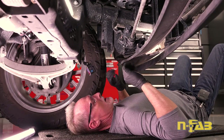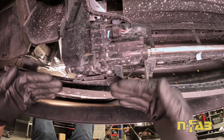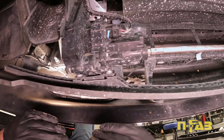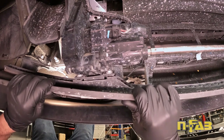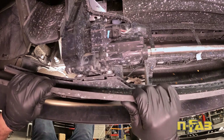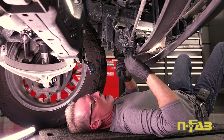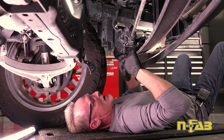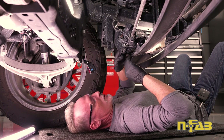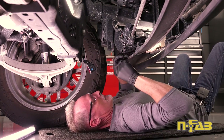Now we're underneath the truck. This is an air curtain that comes down to make the truck more aerodynamic at speed. It's not necessary to remove it, but it does make things easier and gives more room. I'm going to go ahead and take it off — it also gives a better view of what's going on. That just requires a 10 millimeter; take these two bolts out and pull it off of its linkage arm. Do this on both sides.